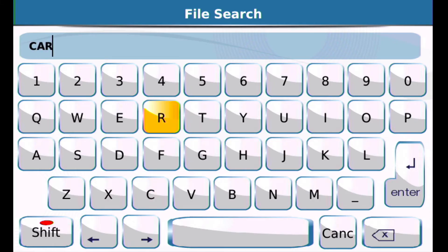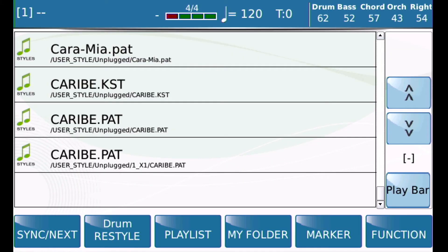I'm going to type in 'CAR' because that's how the filename starts. You'll see that the very first item is CARAMIA, and that's what Jerry sent me.